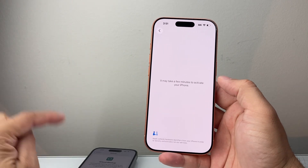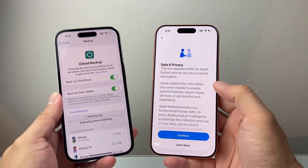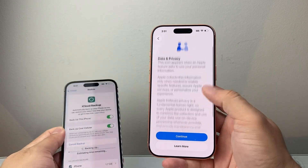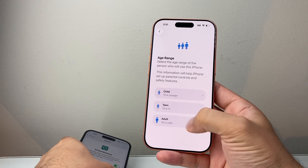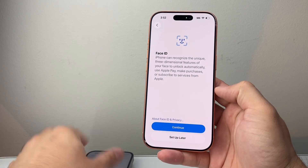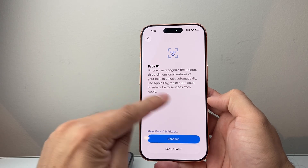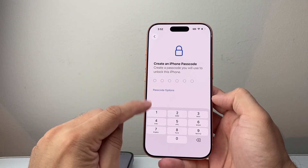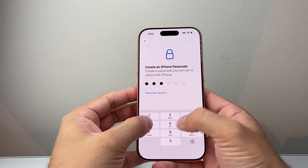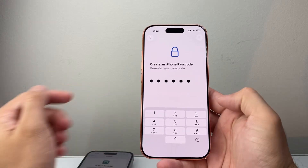It's really important that you finish the backup on your old phone before proceeding. I already have a backup on my account, so I'll show you how that's done. Here you'll see the Data and Privacy screen — hit continue, select your age category, for example adult. Face ID is where you can unlock your phone and use Apple Pay. You can set it up now or set it up later. Then for the passcode, go ahead and enter a passcode — make sure it's of course secure.